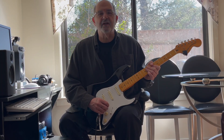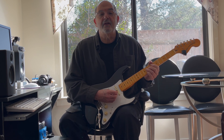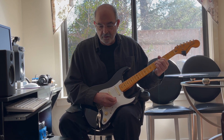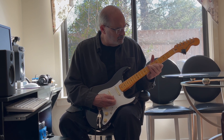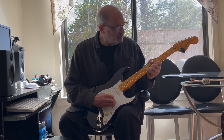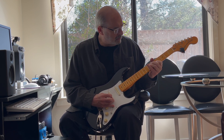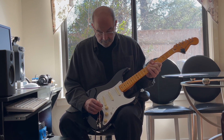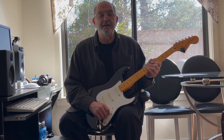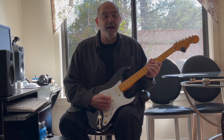I'm going to back off a little bit on the tone and give you a little better T-Bone Walker sound. Now if I bring that tone back, I get Albert King.